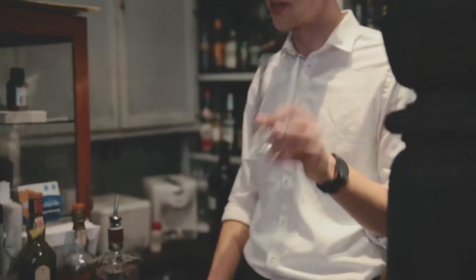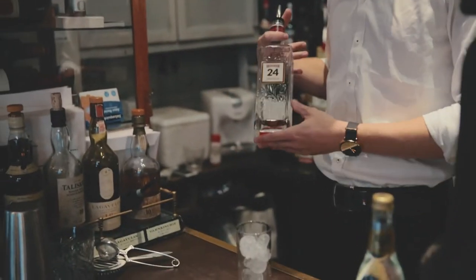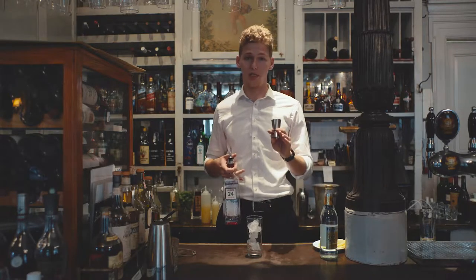First you take your glass, a high bowl glass, and fill it with ice. Then you take your gin — in this case a B Feeder 24 — and measure out four centiliters of gin.